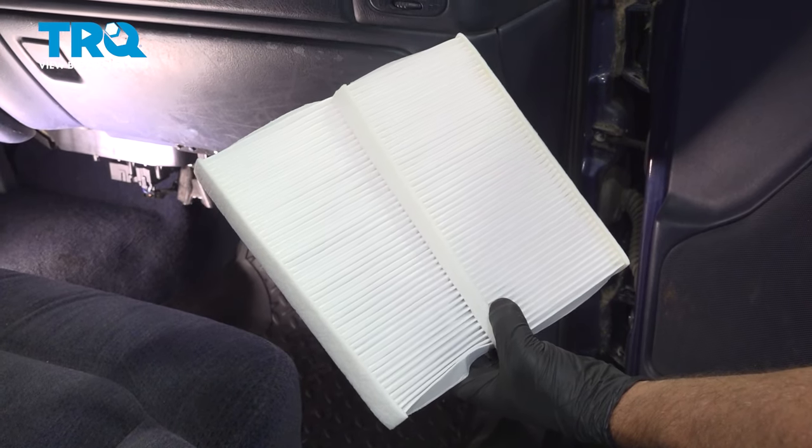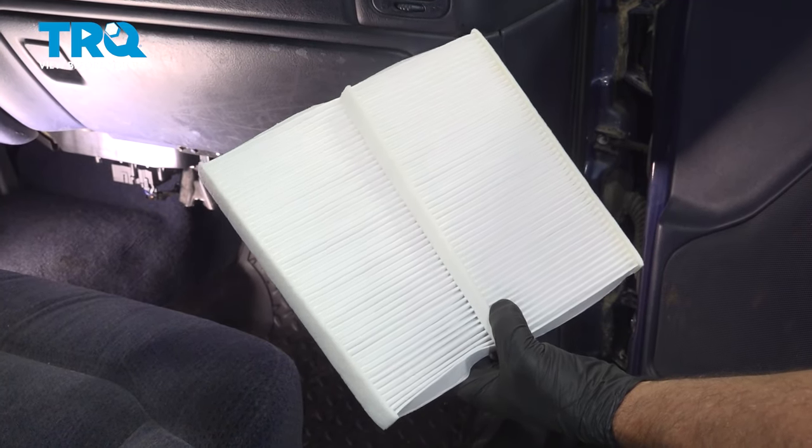In this video, I'm gonna show you how to replace the cabin filters in this Chevy Silverado. Let's get into it.